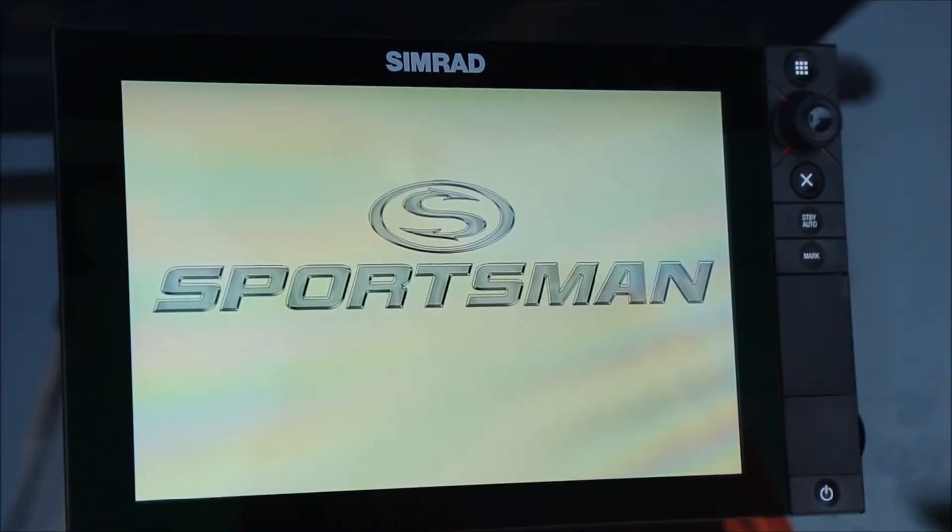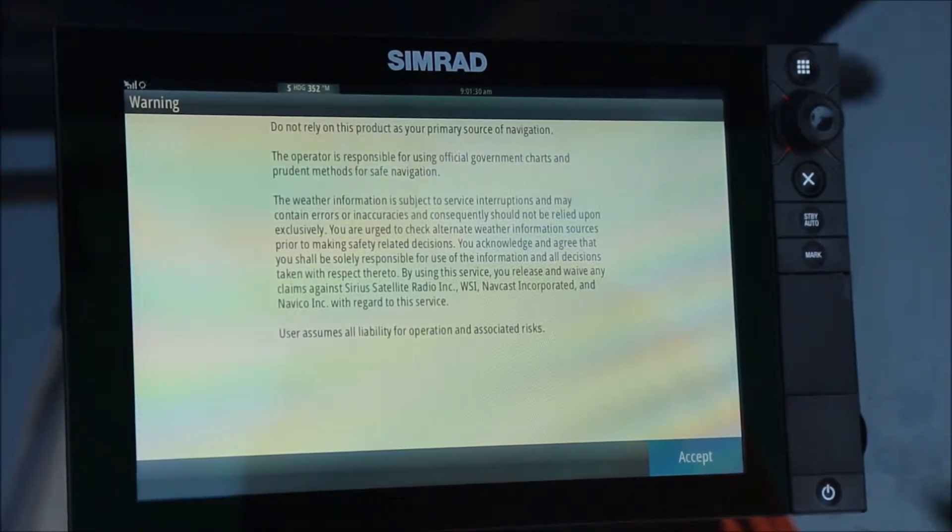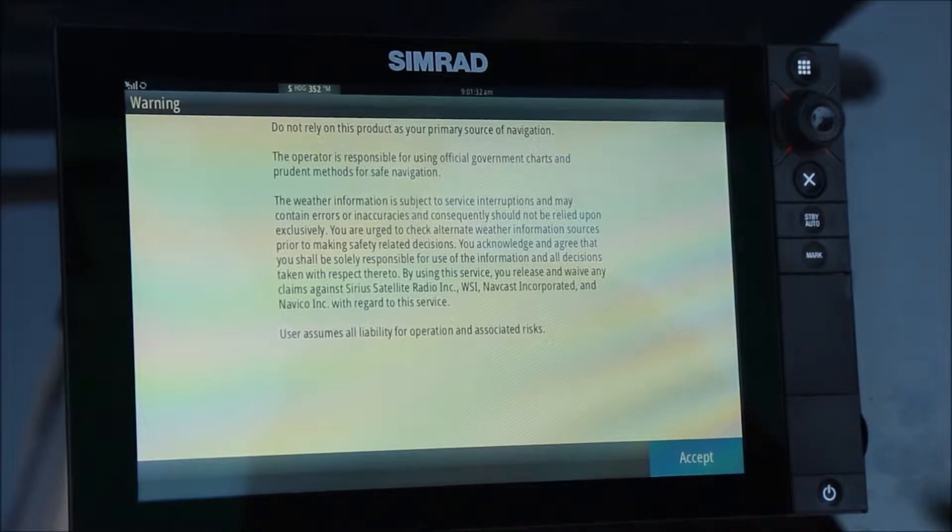We're now powering up our system for the first time, and the very first step in the process of setting up your Simrad system will be locating the home page.